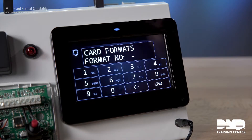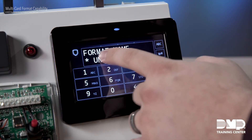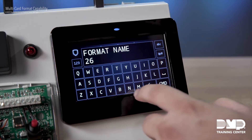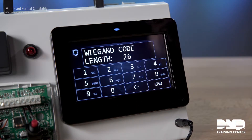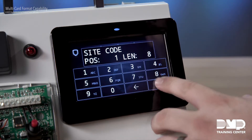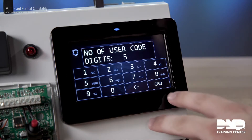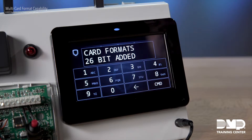Let's go ahead and program format number one. Right now it's unused, so like anything else, we're going to select that and give it a name. Now we get to set the specifics of this format: what's going to be our Wiegand length, where is our site code going to start and end, as well as where our user code is going to start and end, and a few other settings as well — how many user code digits are we going to read off of this card. And there we have it — we have our 26-bit format programmed.